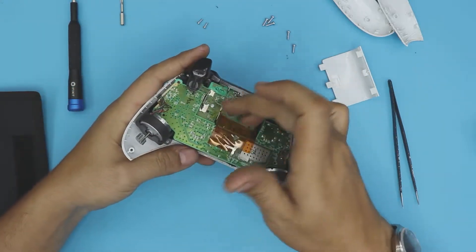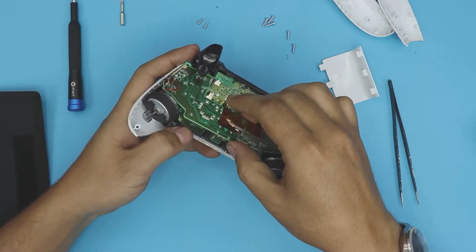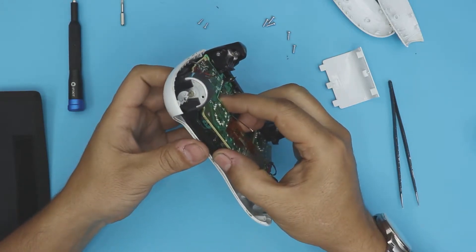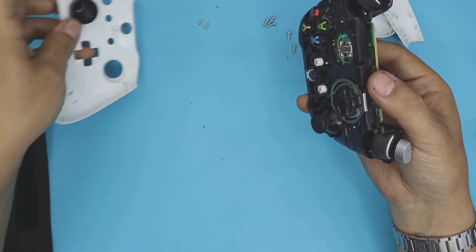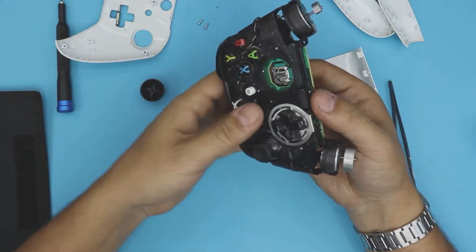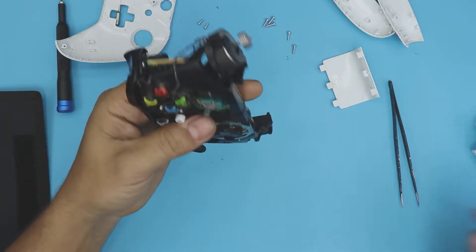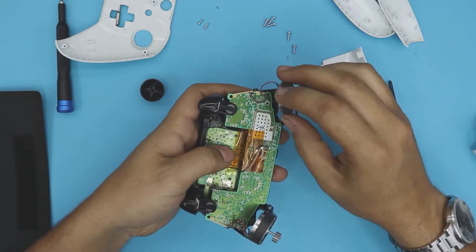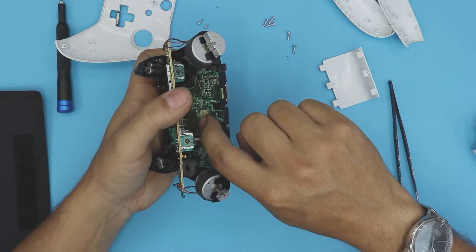Once you remove all those screws, hold the bottom plate with two fingers, grab the top side and peel it up. The joystick will come off a little — that's okay. You can pull it out and clean it with a toothbrush. There are lots of crumbs everywhere, so go ahead and clean it up.